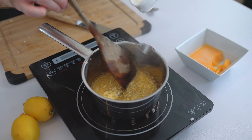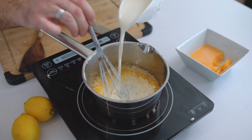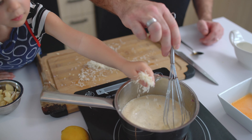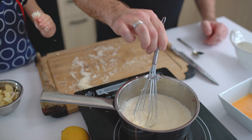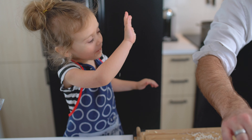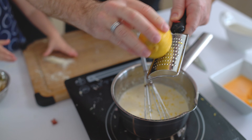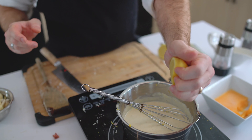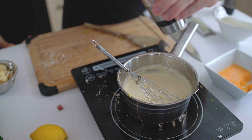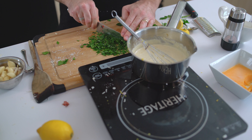Add 1 cup of heavy cream and mix it well. Grate 1¼ cups of Parmigiano-Reggiano. Put the zest of 1 lemon and the juice of half a lemon — this will add a fresh acidic flavor contrasting with the heaviness of the cream and the cheese. And add fresh, roughly chopped parsley.